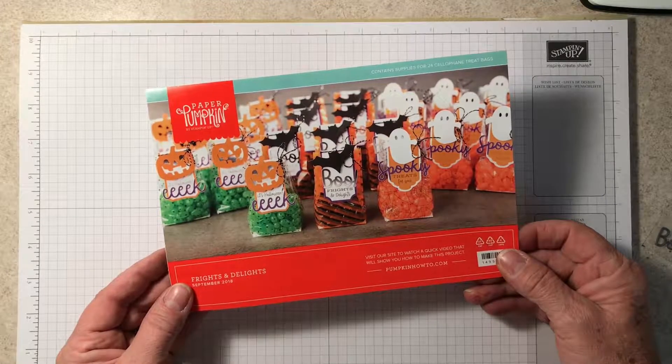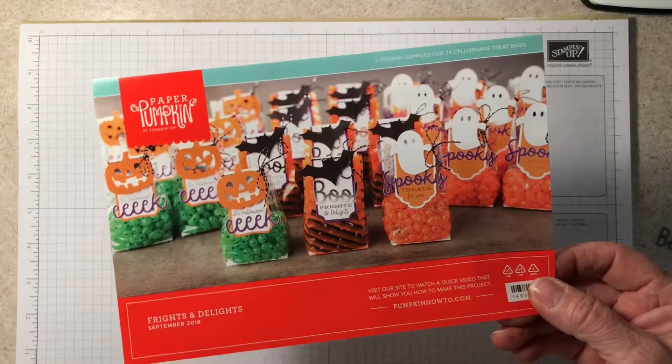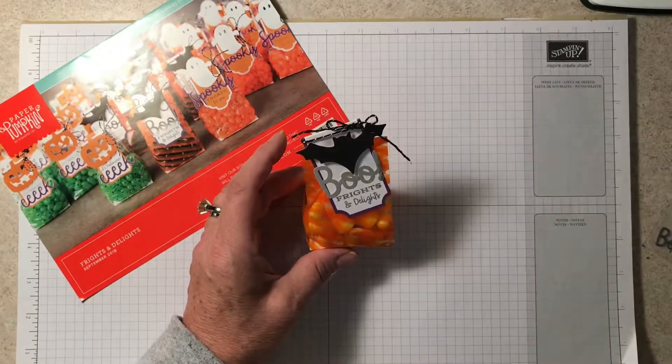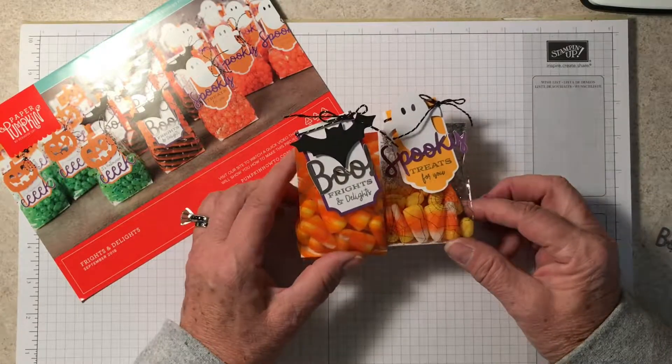Some of the gals were not too thrilled about 24 treat bags. I, however, on the other hand was thrilled, because anybody that knows me knows that I love handing out and giving treats.